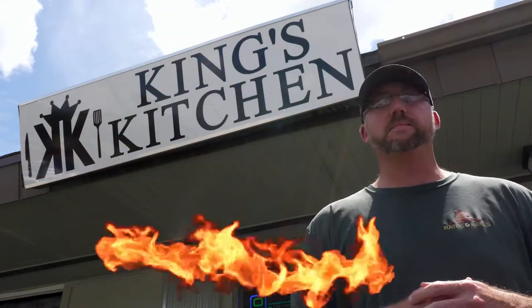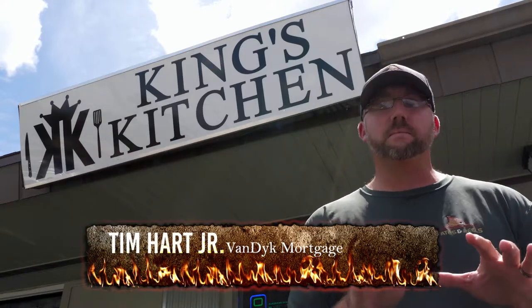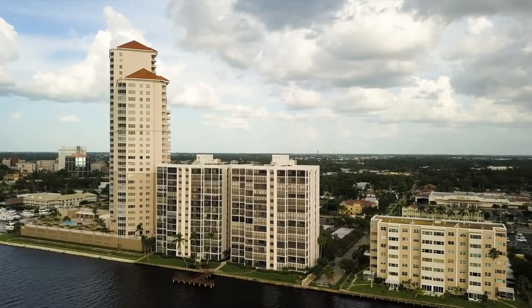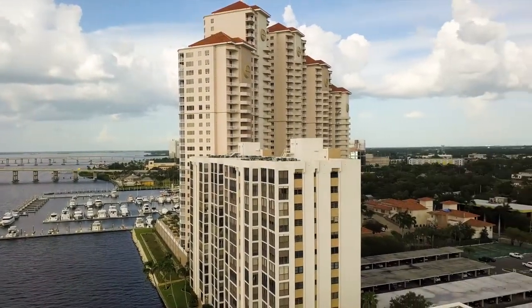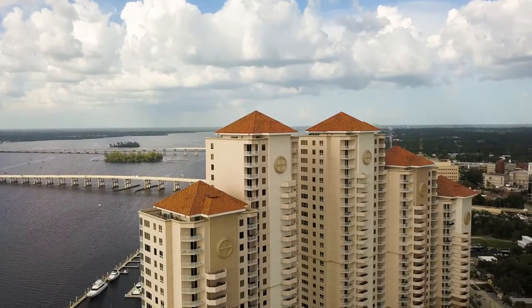Hey guys, this is Tim Hart, Ranch Manager at Van Dyke Mortgage and host of Rates and Reels. Welcome to an episode of Rates and Grills. We're right here in downtown historic Fort Myers, Florida, at my buddy's restaurant, King's Kitchen. Ozzie Morble is going to show us how he cooks up some fish. This restaurant is right in downtown Fort Myers — high-rise condos around us, the Caloosahatchee River is right beside us, and the Edison home is right down the road. So let's go in and check out his restaurant.